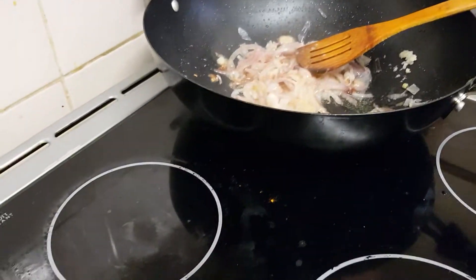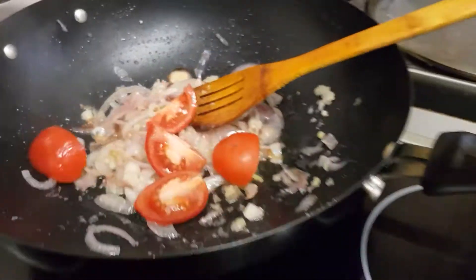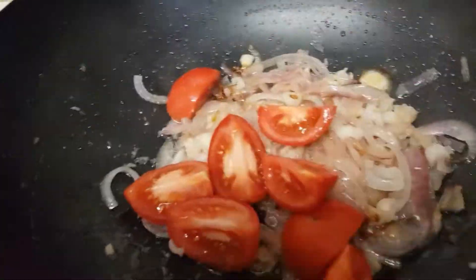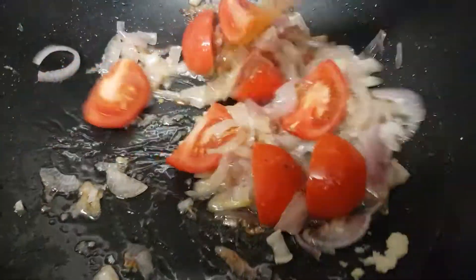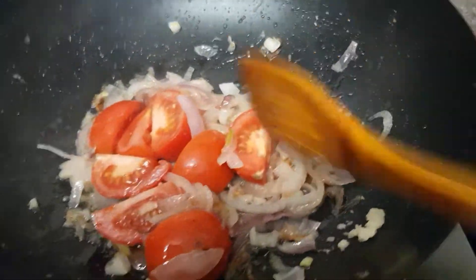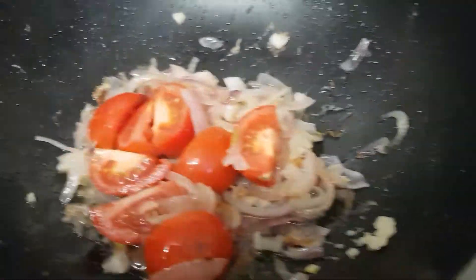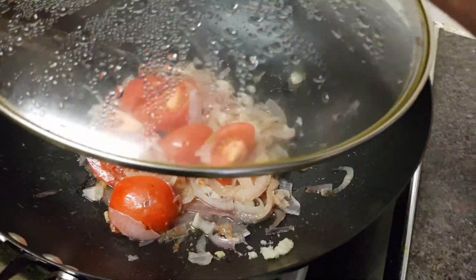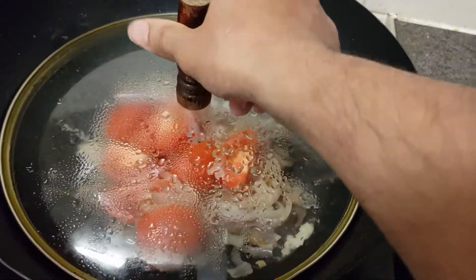Now we will add tomato — sliced tomato. I'm using two tomatoes in here to make it soft. Have to leave it like this with the lid for two minutes, then we are coming back.